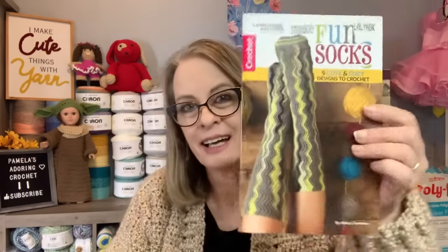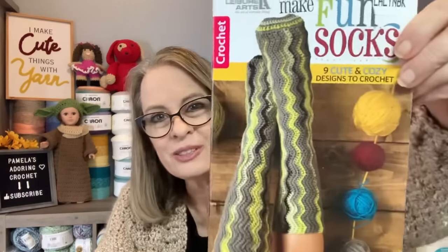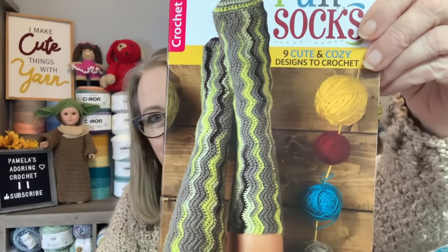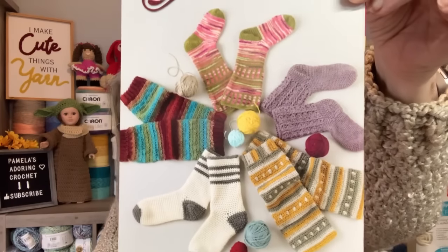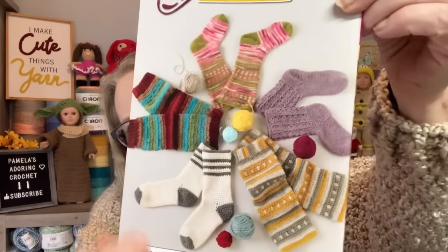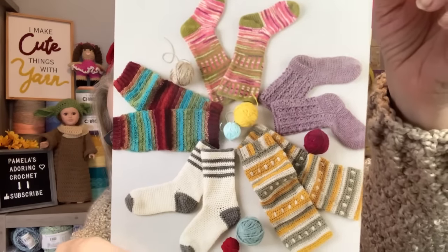Both patterns I'm showing today are paid patterns — I apologize I don't have any free ones to share today. The other thing is I found this sock book at JoAnn's. Aren't those socks on the cover adorable? There are more patterns on the back too — some of them here are probably going to be the first things I try to make from this book.